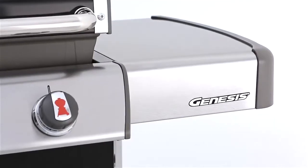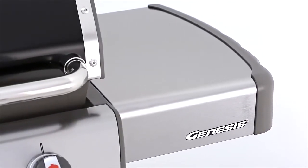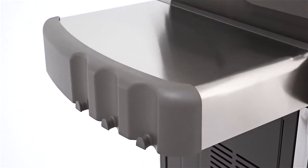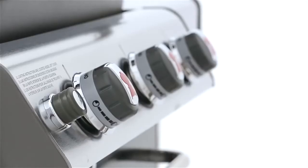For food preparation and handy entrée plating, the Genesis gas grill has large stainless steel work surfaces that flank both sides of the grill. The side tables are finished with painted cast aluminum end caps and feature six integrated tool hooks.